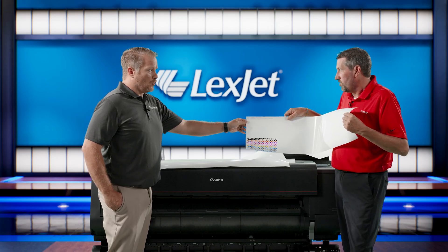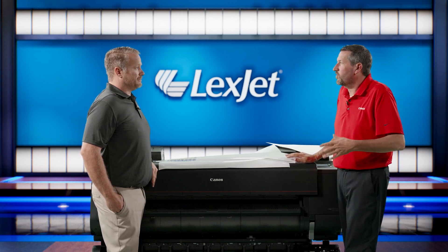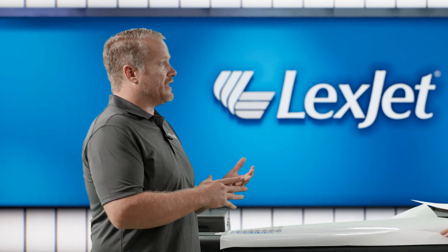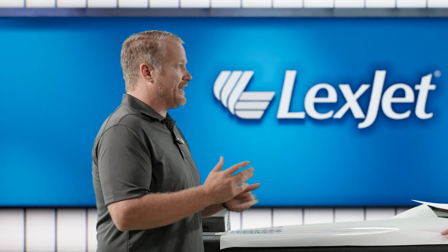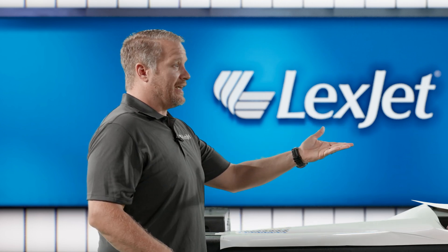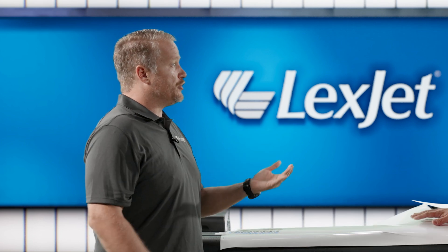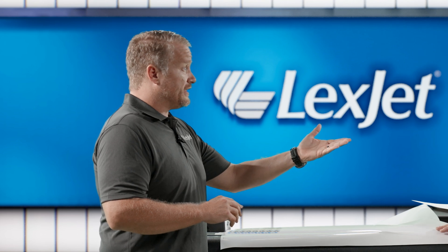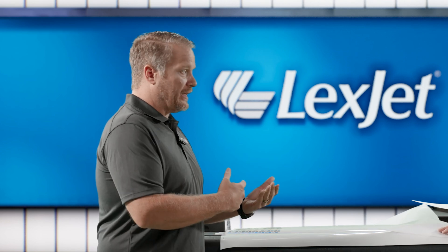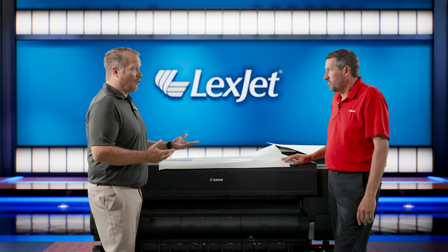At least quarterly is a good baseline, but it really depends on how color-critical your operation is. I used to tell people to calibrate at the beginning of each season — first day of spring, first day of summer — because those are when you see significant changes in humidity and weather. Our colleague Dave Rice calibrates weekly, partly to keep his printheads primed. He uses the calibration target as a way to push a little ink through every nozzle without using a lot of paper, ensuring every nozzle is being used.